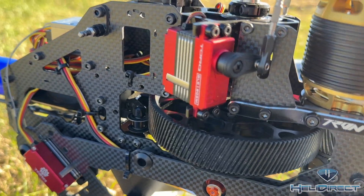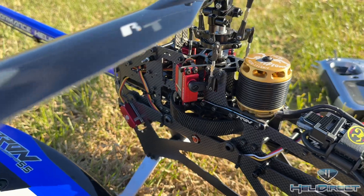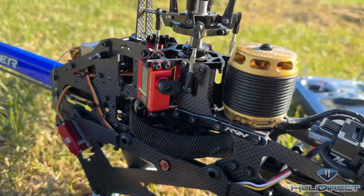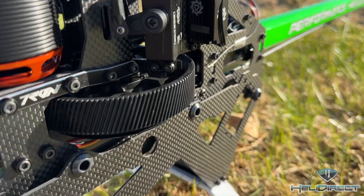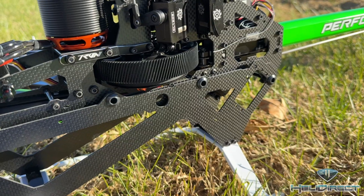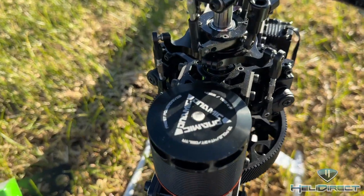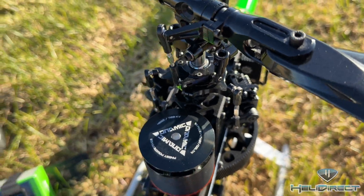On the Orion, I've got the Torque BLS1809 — mini size tail servo, mini size cyclic servos. On the Tron Gemini, I'm running the Torque servos as well, the CL1208. This one I'm running the Tron Dynamic motor, 4025, 1100 KV.